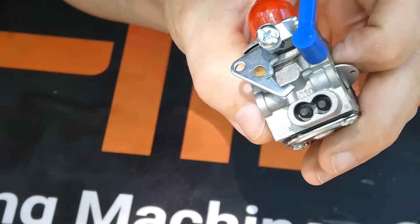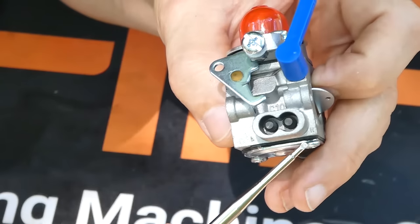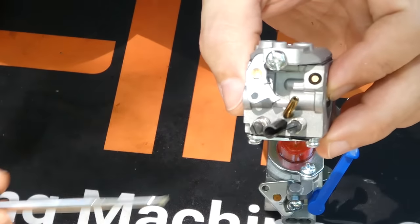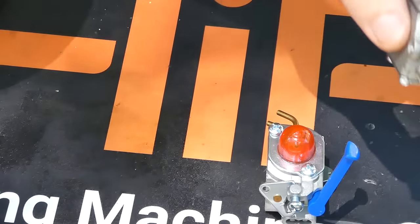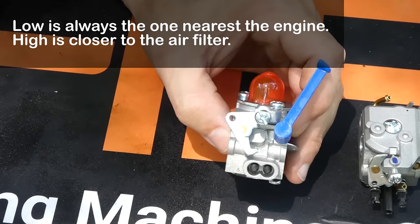If you look very closely on this carburetor, you may see an H right here on this side, and an L on this side. What those denote is low and high. This other carburetor, however, is not marked. But there's an easy way to tell, once the carburetor is on the machine, which is the low and the high. The low is always nearest the engine; the high is always nearest the air filter.